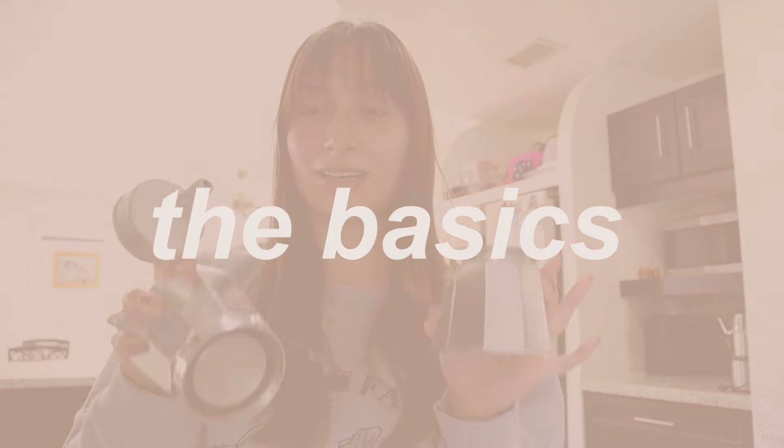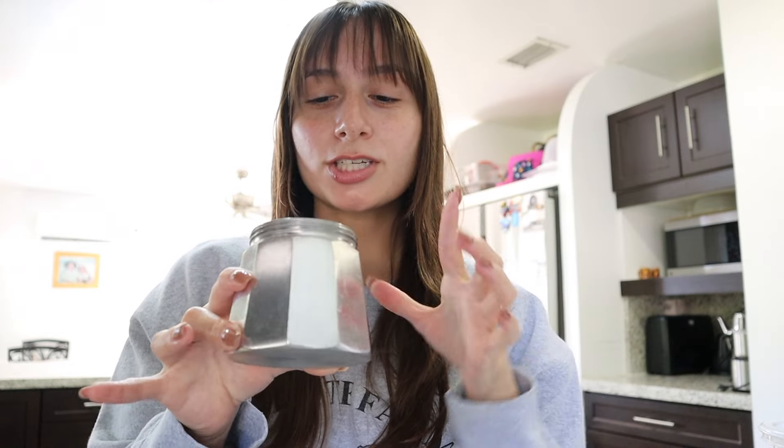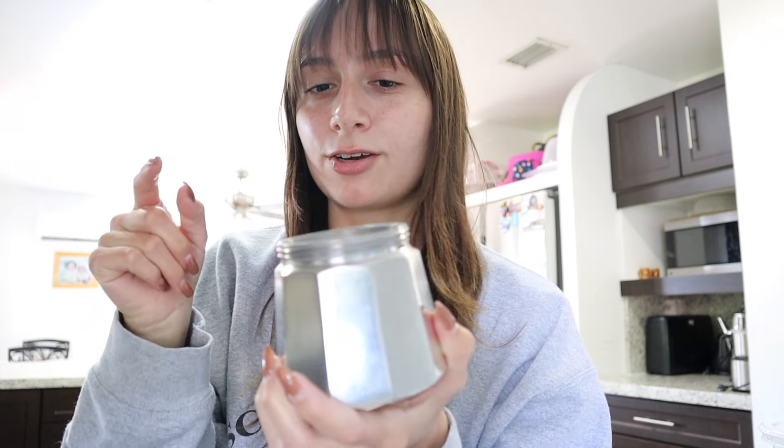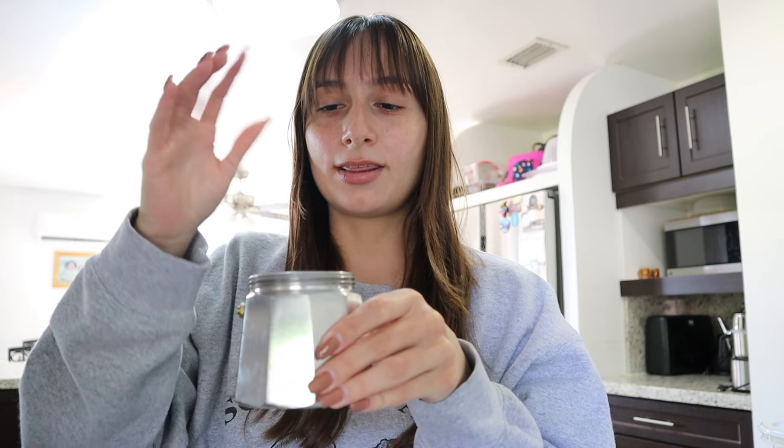The only thing you really need to understand is that it comes in three parts. This little part is where all the water goes in — just fill it up until underneath the valve. You can see it inside; just fill it up just below the valve right there. Then get this little filter and put it inside — this is where we're going to pack the espresso.